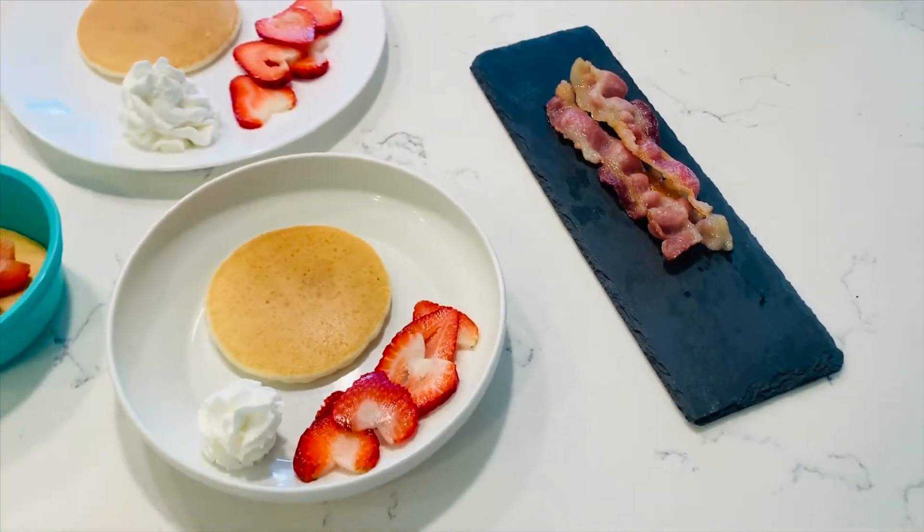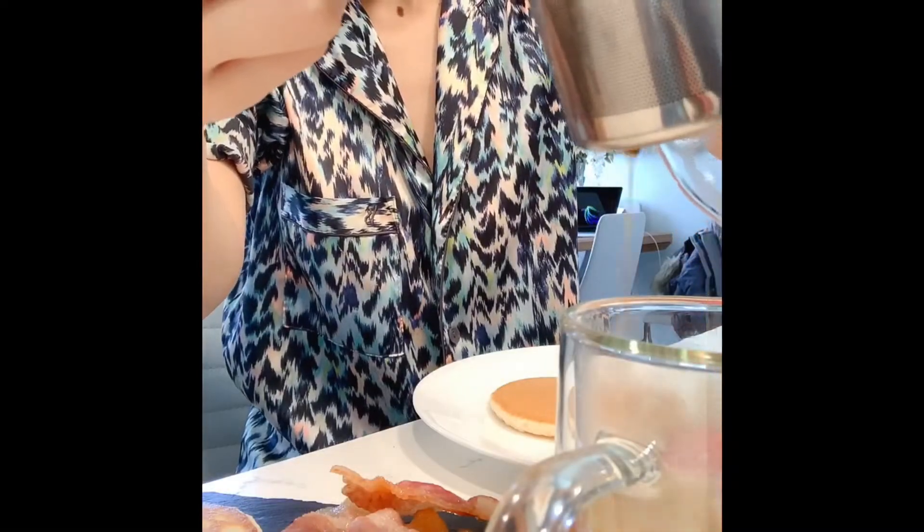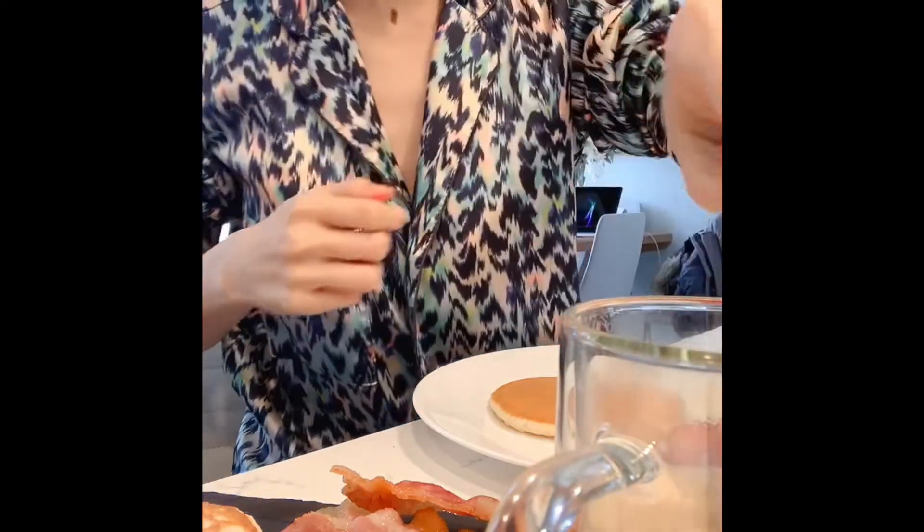Alright, breakfast is ready. It's a beautiful breakfast. You must have coffee. Both of them love strawberries, so every time when we have this dish, they end up eating mostly strawberries. Lots of strawberries.